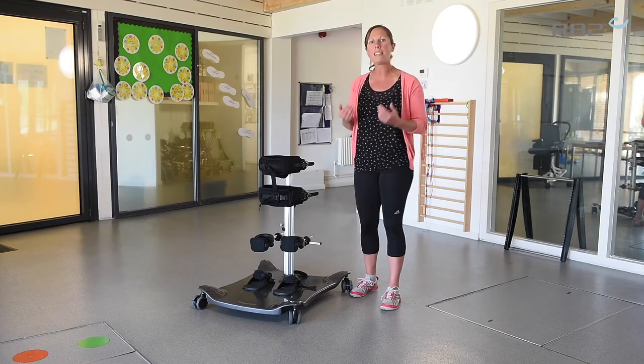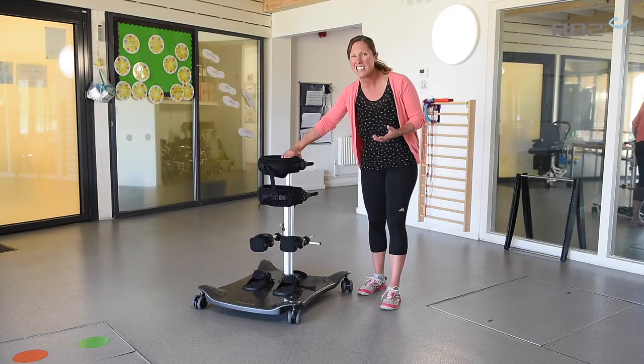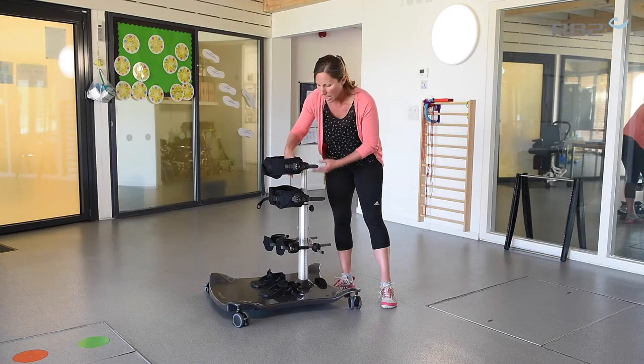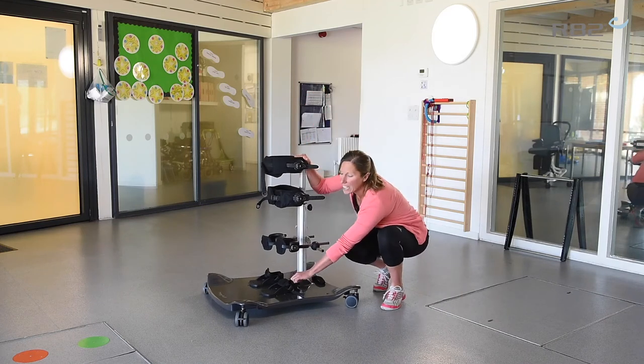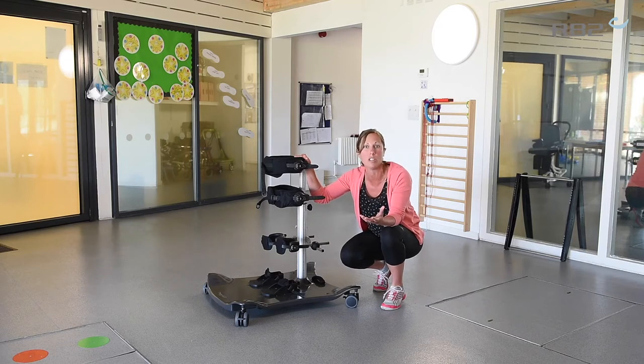You might look at a more anterior position if the child is more new to upright standing, or perhaps needs a bit more support. Because in that anterior position you've got the firm support here at the front. You can also quite easily change the foot plates around from anterior to posterior, so it's quite easy to change between the two positions.